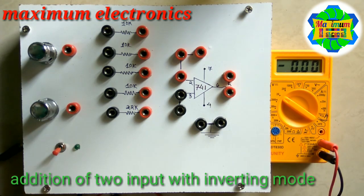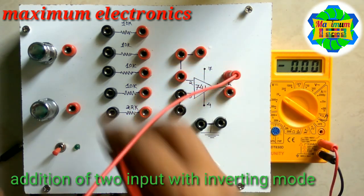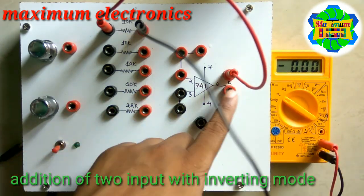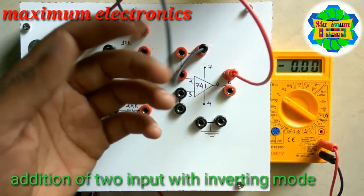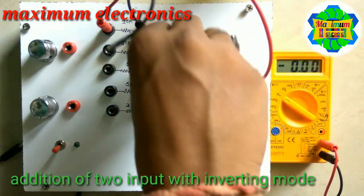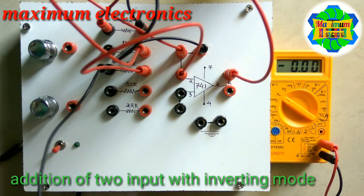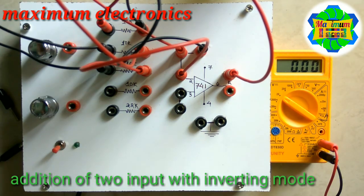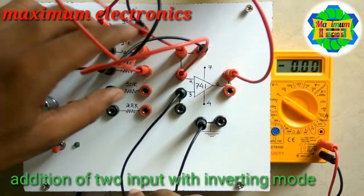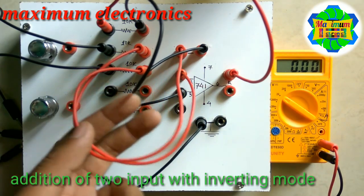Let us see the inverting adding circuit. I am connecting the feedback resistor across terminal number 2 and terminal number 6. Terminal number 6 is one end and terminal number 2 is the other end. In inverting adding mode, both inputs are connected through resistors to terminal number 2, and the non-inverting terminal number 3 is grounded.